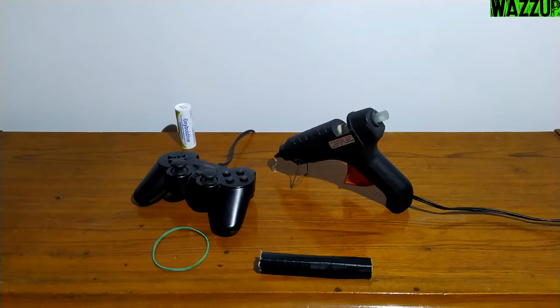Today guys, I'm going to show you how to make a homemade handbrake. It is very easy to make and it's useful for drifting.